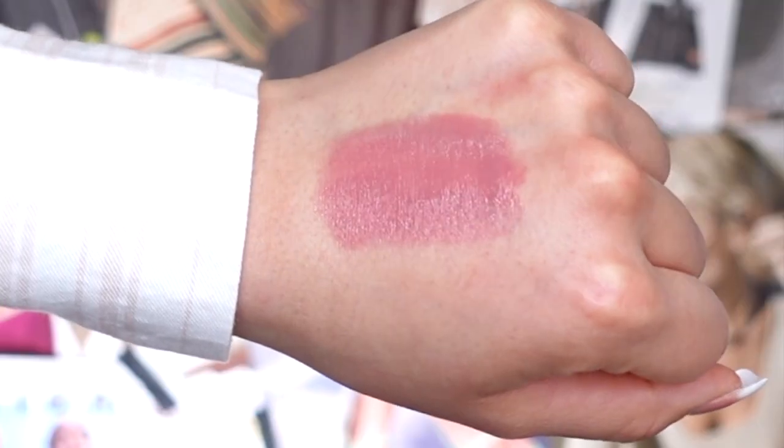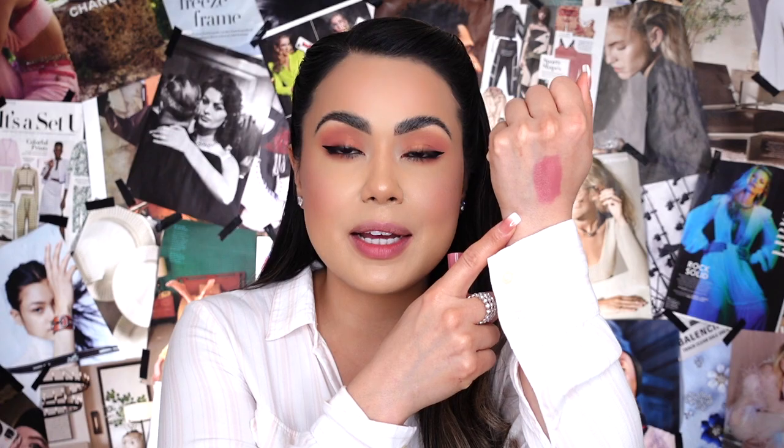The second lip shade is called Cockatoo — I'd really love to know where they got that name from. It's described on their website as a baby pink lip shade, and it is really pretty. Here it is swatched on the back of my hand — it has a neutral undertone. I feel like this is a color I can definitely see myself wearing again. It's a perfect everyday type of lip shade with the perfect amount of pink.